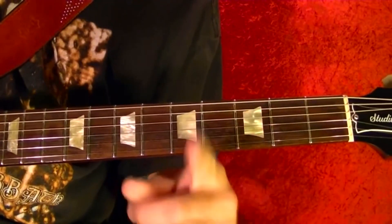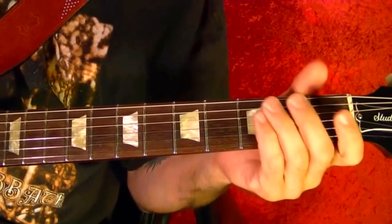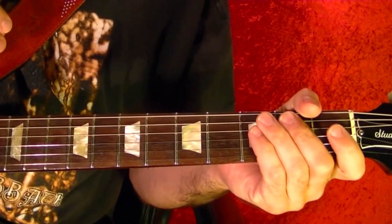Then it's back to the verse and chorus. And that's the song. I hope you have found this lesson helpful, and thanks for watching.